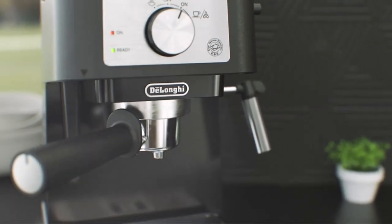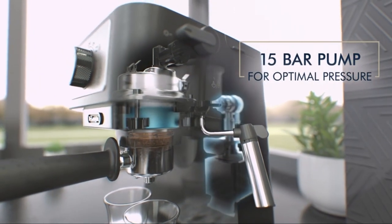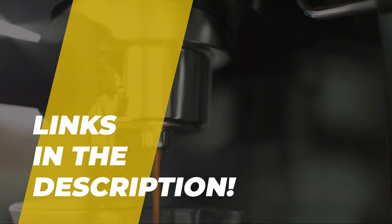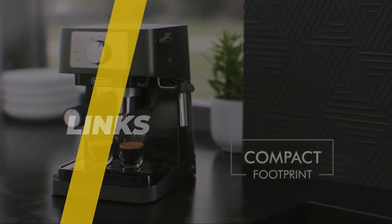Hey guys! Welcome back to our YouTube channel. Hope you all are doing well. Today's video is about the best latte machine. Links are given below in the description box. So without further delay, let's start our video. Sit back and enjoy!